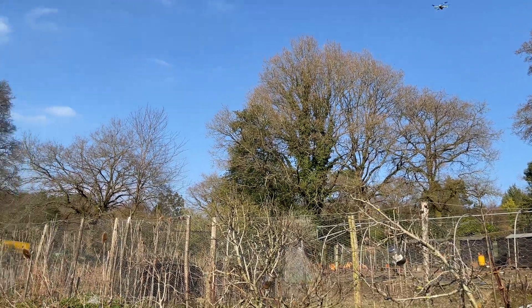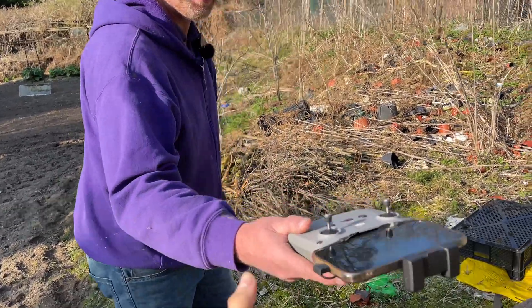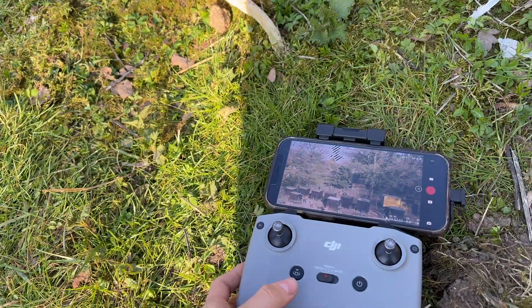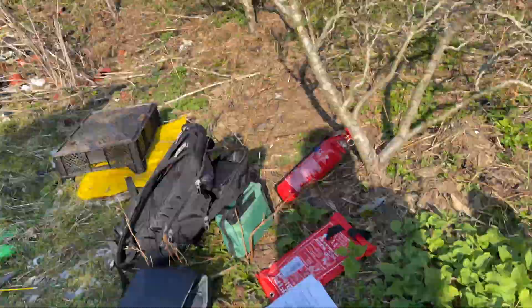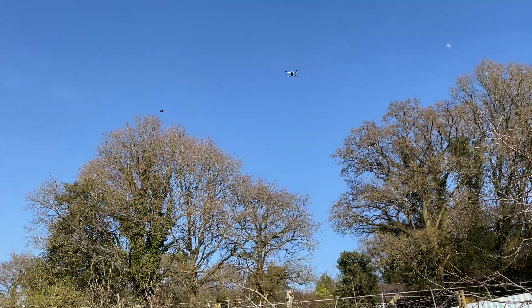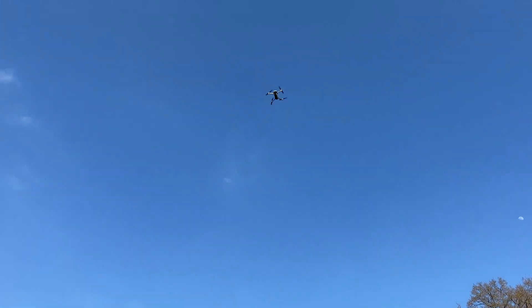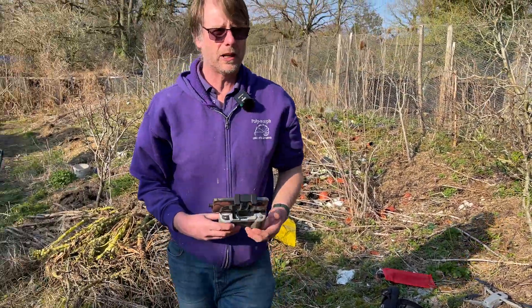Emergency — you're feeling sick and you faint. So me as a ground crew, I need to press the home button now and it should return to its own place where it started automatically. I'm feeling much better by the way, thank you. So drone back on.